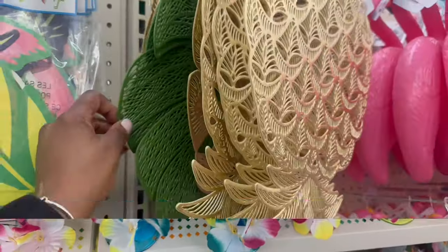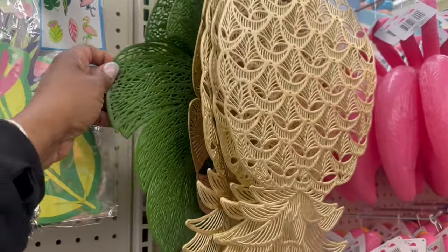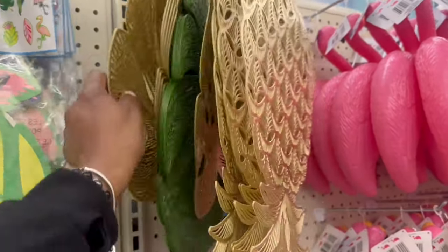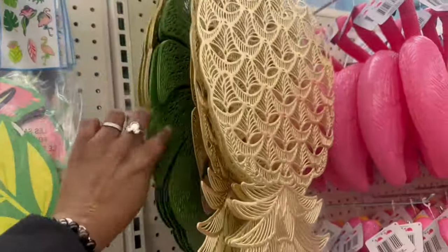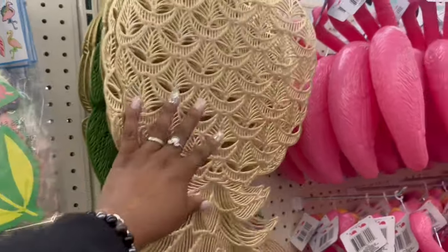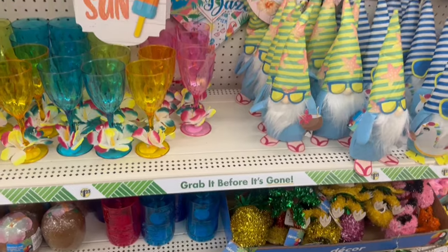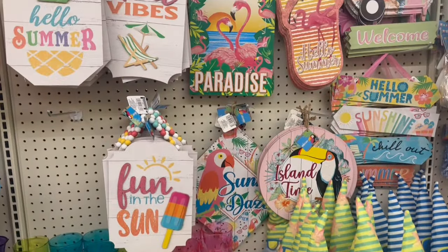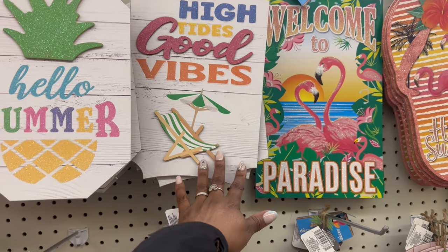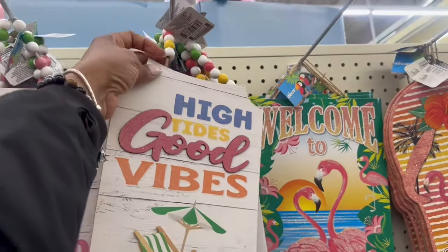Oh my goodness, I think I want to grab one or two more of the green back here and they are rocking the gold leaves too. I wonder if it's something else that's green - I don't know but yeah I'm gonna grab two more of these. Oh let's go! Yeah I remember seeing this, I don't know about this though - high tides good vibes, they rocking out with the beach theme.